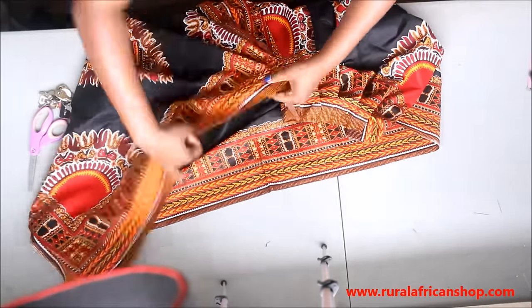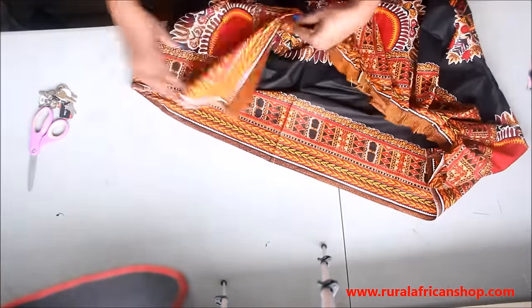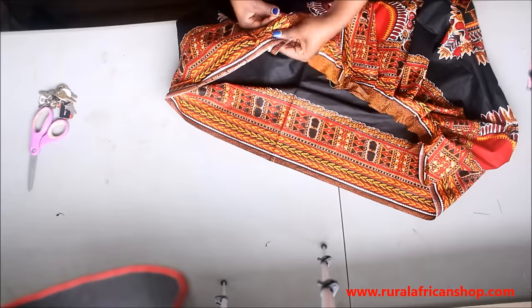Keep on making the pleats around the skirt. You can see that your waist allowance is quite a lot.